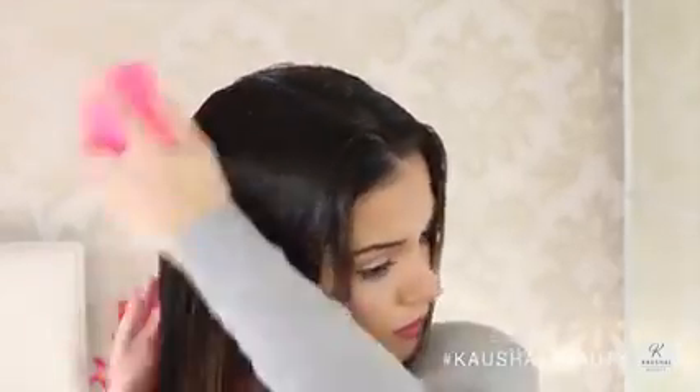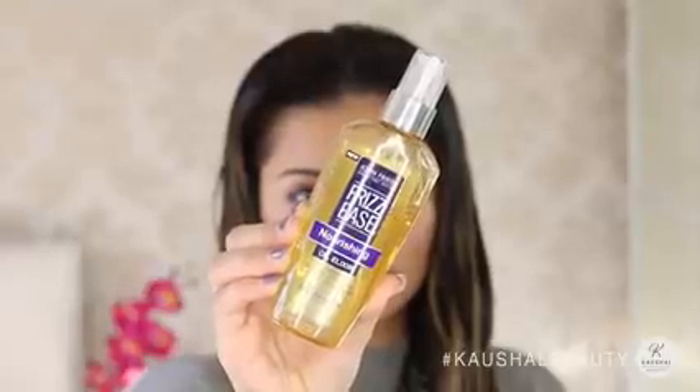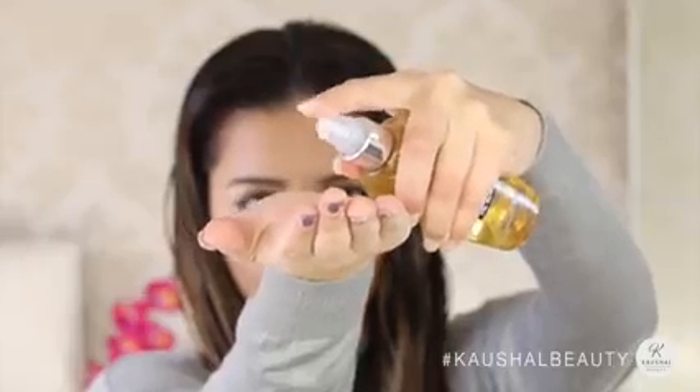The Tangle Teezer is really soft and gentle so you don't really have to worry about too much hair falling out either. To control any kind of crazy frizzy hair, I love using the John Frieda Elixir hair oil.